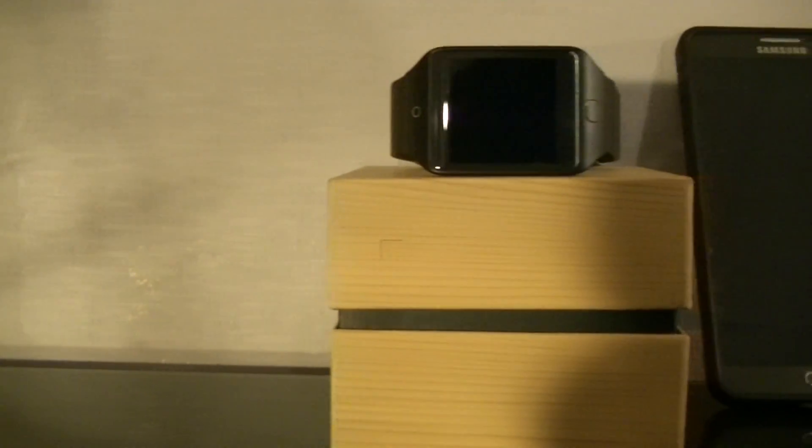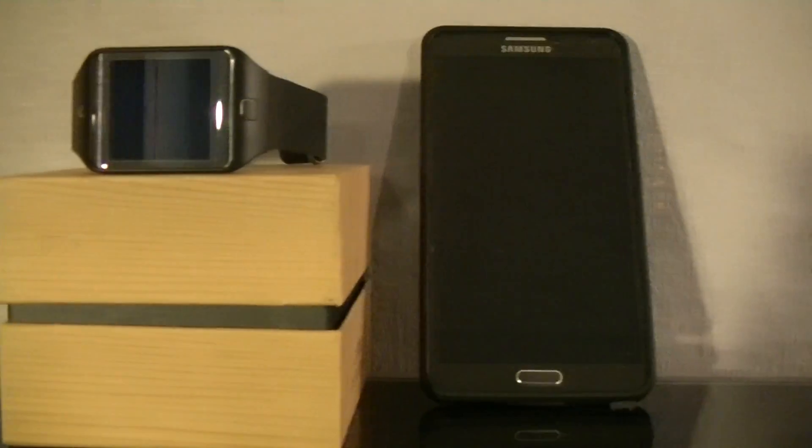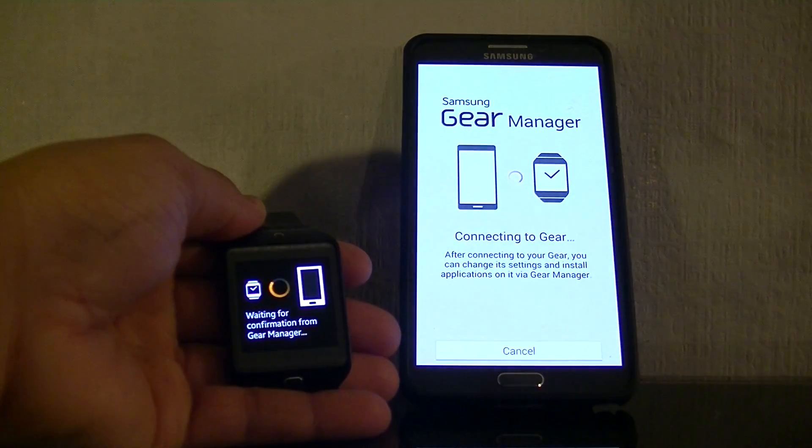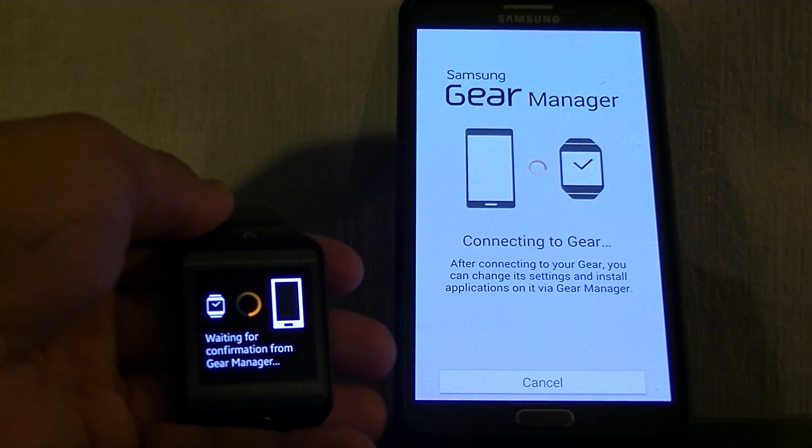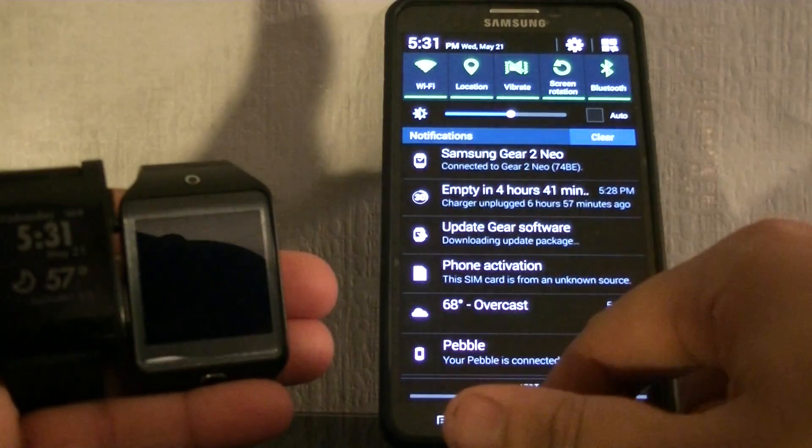That metal clasp is, surprise surprise, the only metal on the entire device. Hopefully you knew this beforehand: you can only pair this with Samsung devices from the Galaxy S3 and up. Take your phone, make sure you have the Gear Manager app installed, and follow the directions.